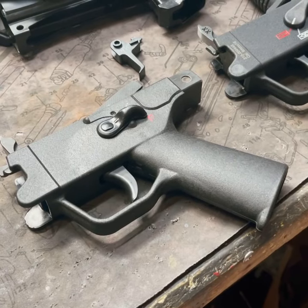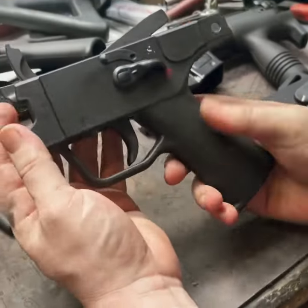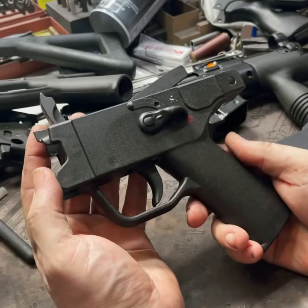Hey guys, Kevin here with MK3 Firearms. Today we're showing off our new trigger job for the HK family of trigger packs and clones, of course, MP5 style.